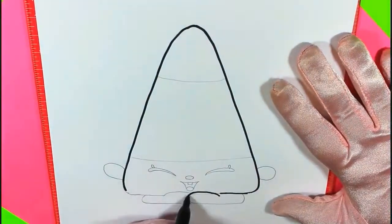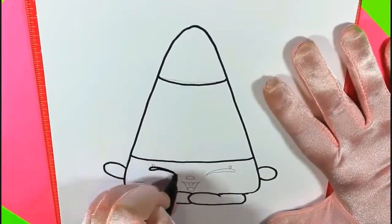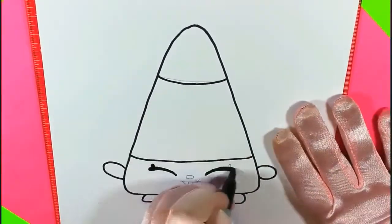Get your black marker and start tracing all of the lines. Trace, trace, trace. She's almost done.